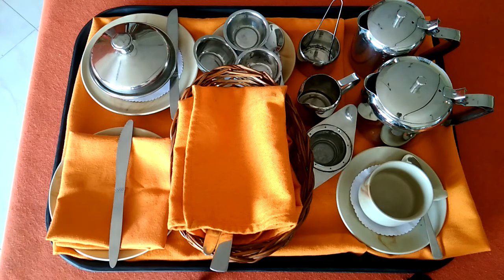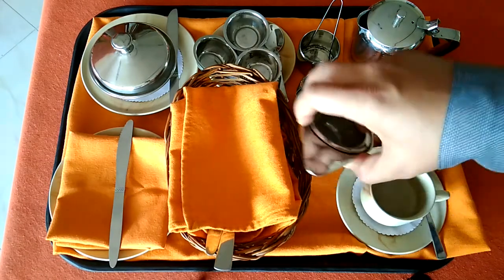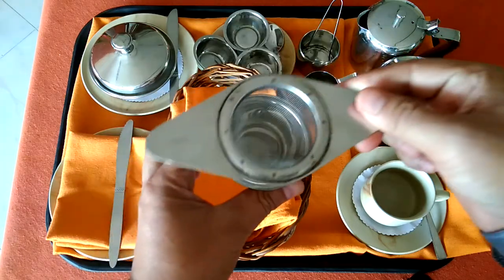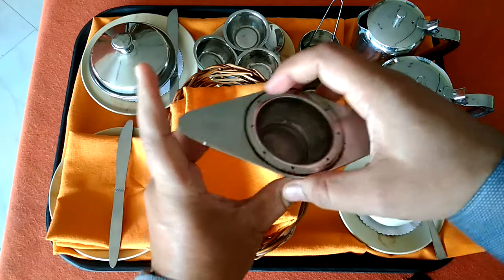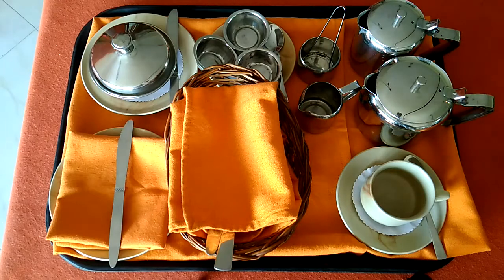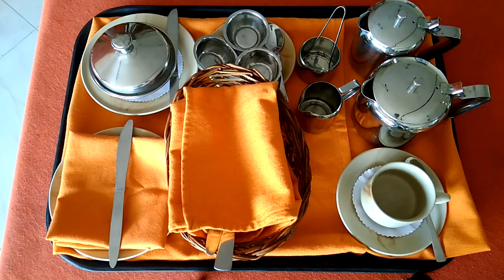Moving to the next part — if the guest is going to have coffee, then in the continental breakfast cover, the rest of the setup will remain the same. The only thing we will have to remove is the tea strainer with sloped basin. This top part is called the tea strainer and this base is called the sloped basin, so this has to be removed. Now we have the continental breakfast setup where we provide the guest with breakfast rolls or breakfast bread with coffee.